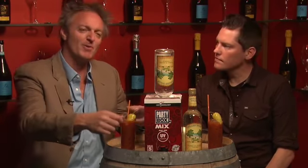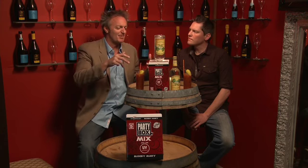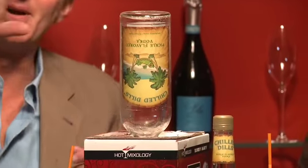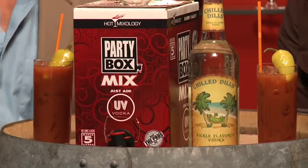It has the pour spout in the front, yet we added a patented effect to the Party Box — in the top of it, it has a fill spout so you don't spill when you put in the spirit of your choice. Give it a shake and pour up to 25 perfectly made cocktails from the Party Box.